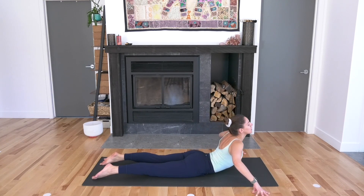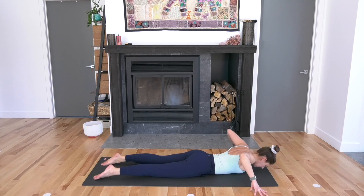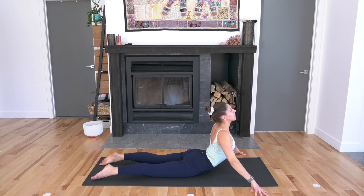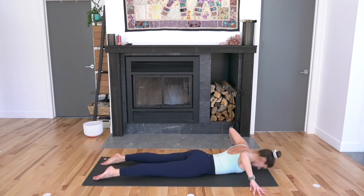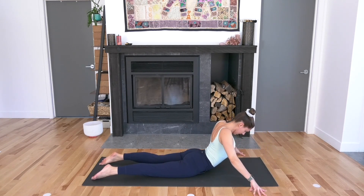Roll yourself back down. Again, inhale — back of the heart leads the way. Roll yourself up, inhale. Come down as you exhale. One more time, inhale, riding the breath. Exhale, lower down.